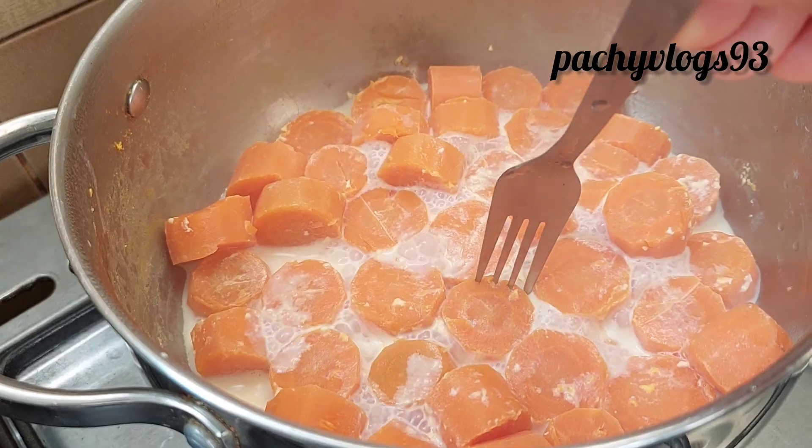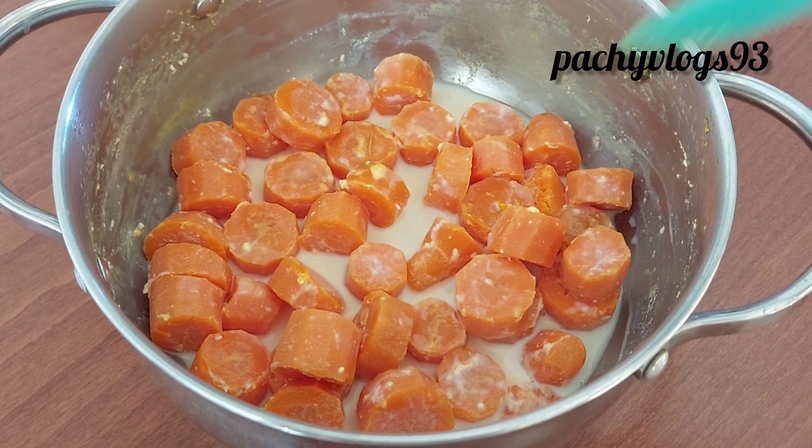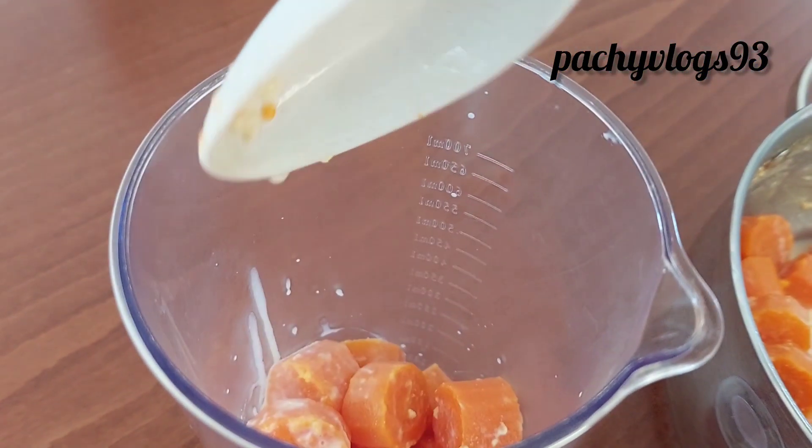I can't eat this cookie. This is a good taste. This one is a good taste. Now, it has a good taste. Let us mix it up in a jar.